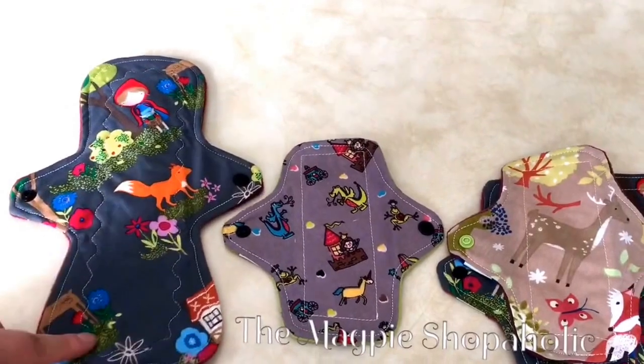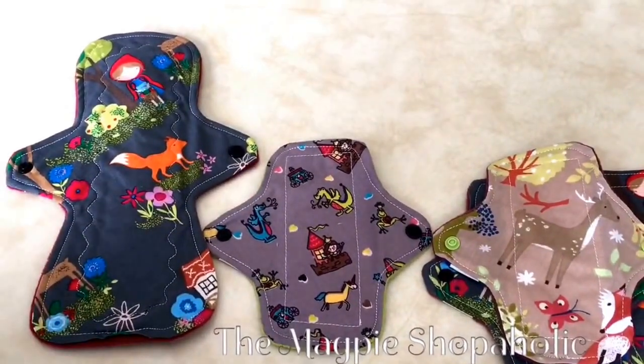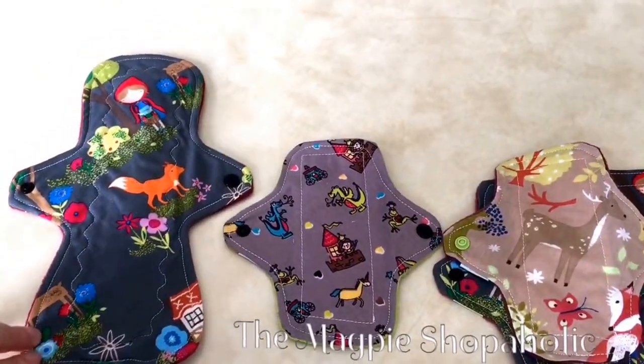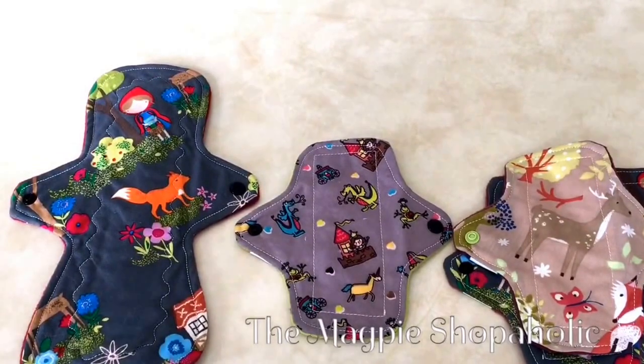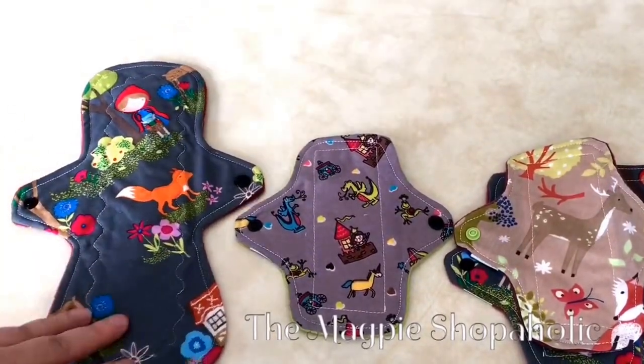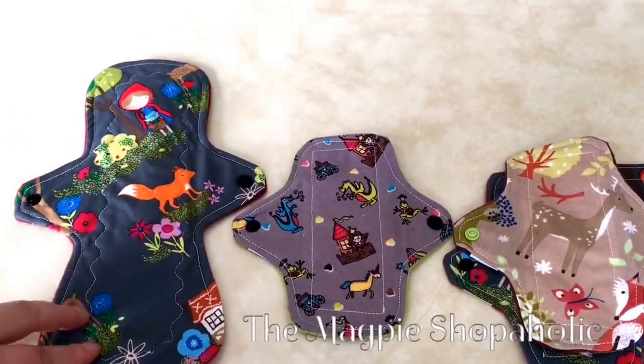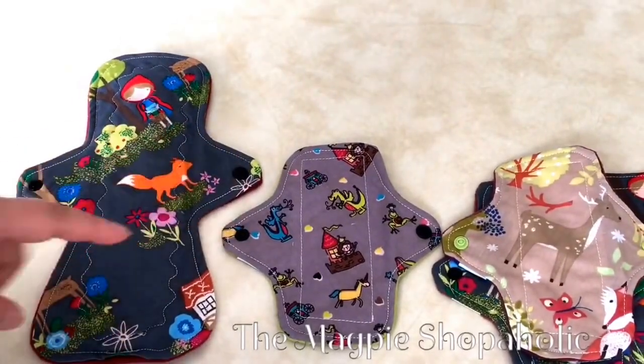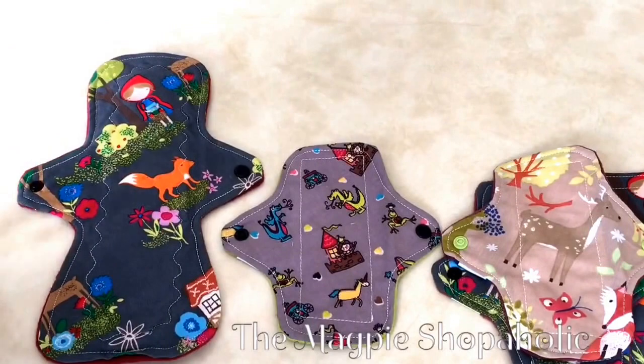As you can see, her print placement is absolutely impeccable. It's amazing. She places her prints just perfectly. She centers them wonderfully and she shows such detail in every single one.